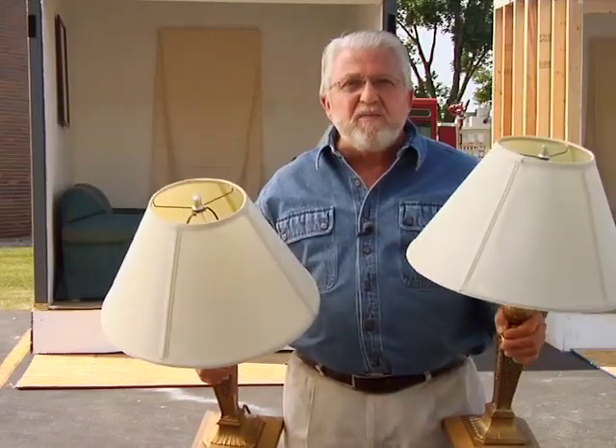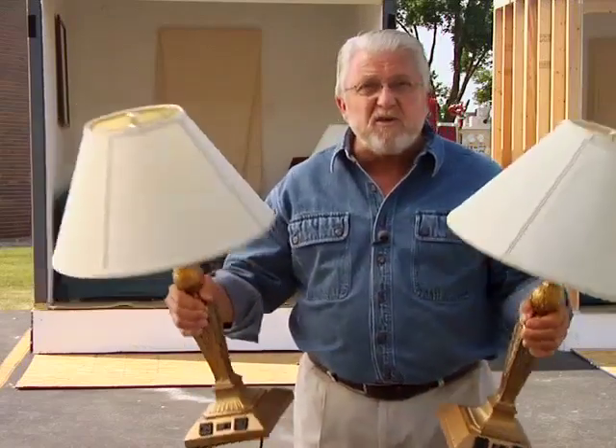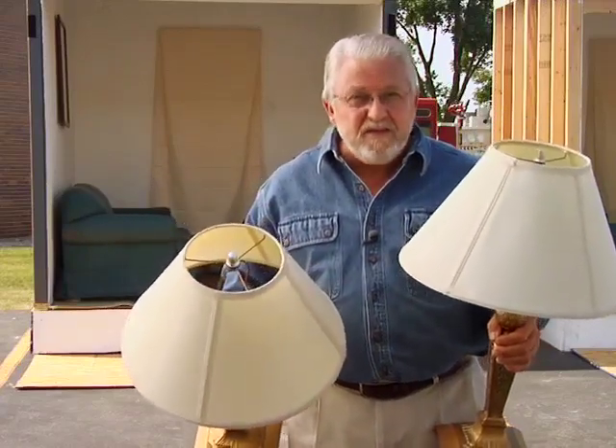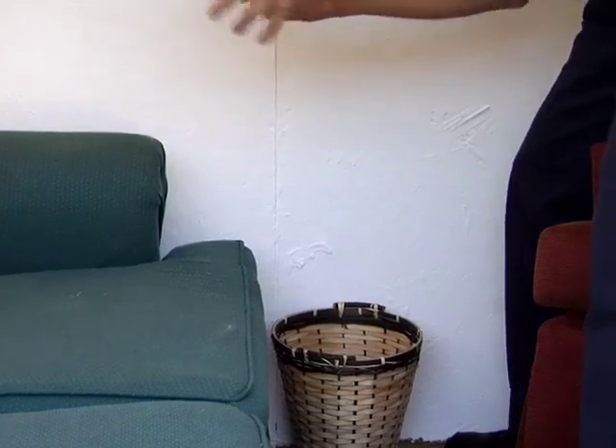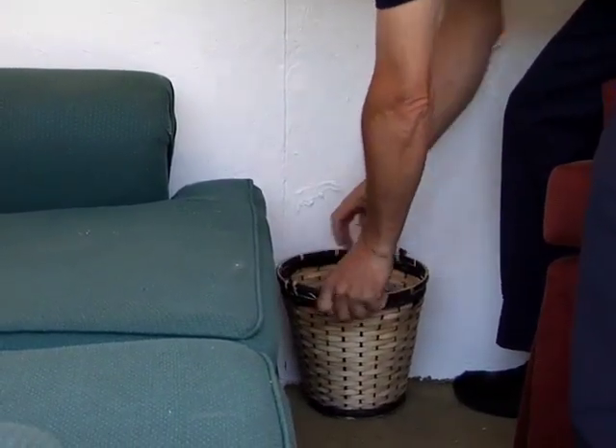You can use recliners, single beds, whatever will create an impressive fire. If you wish, add household accessories as we've done. Be sure to leave enough room for air to circulate to feed the fire. To prepare for the burn demo, lightly bunch newspapers in the trash cans. Don't overpack.